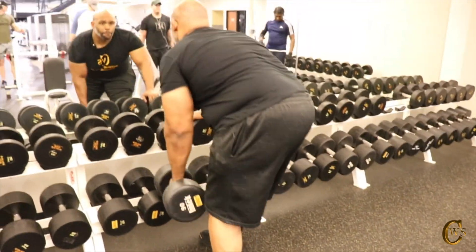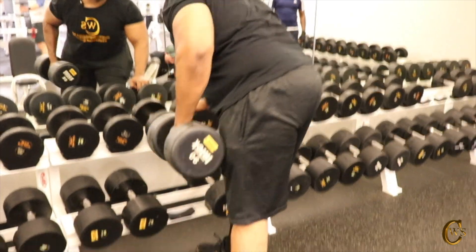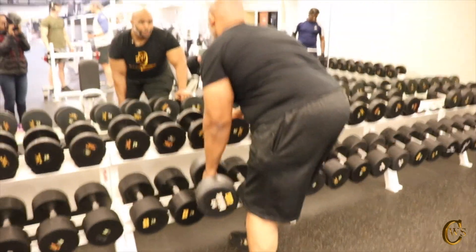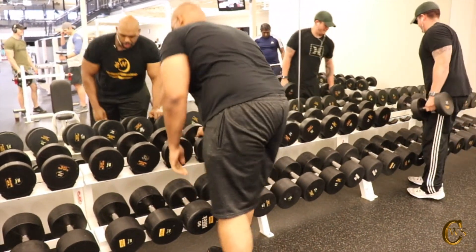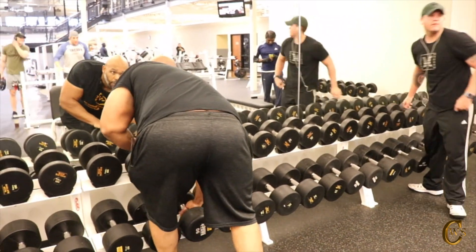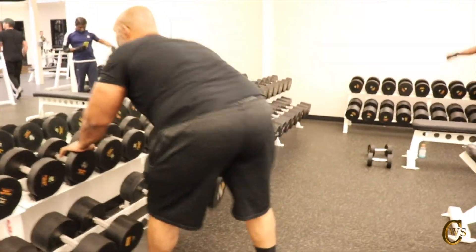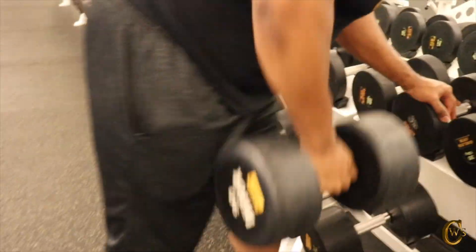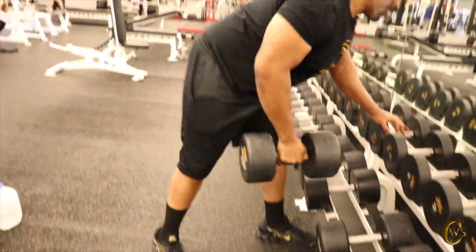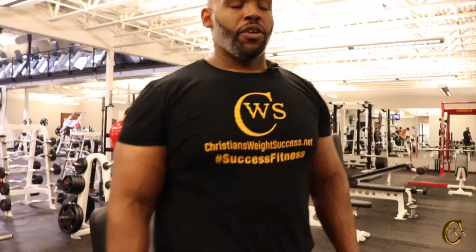90 pounds now. 1, 2, 3, 4, 5, 6, 7, 8, 9, 10, 11, 12. Switch to right side. 1, 2, 3, 4, 5, 6, 7, 8, 9, 10, 11, 12. That was kind of tough but I'm feeling good — going to jump up on the next set.